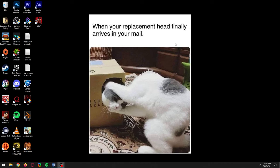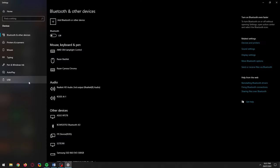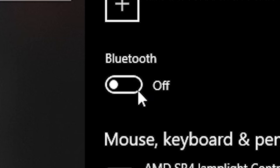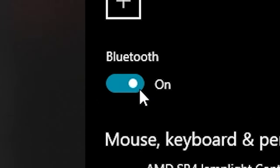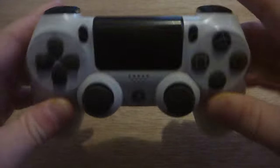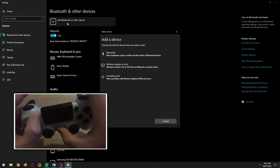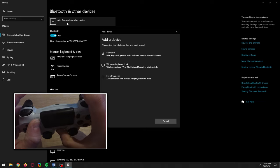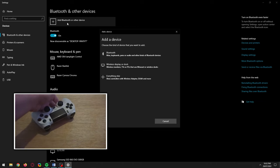To connect your PS4 controller to your PC using Bluetooth, click Start, write Bluetooth, and click to be taken to the Bluetooth system settings. If you don't have Bluetooth, you won't see a Bluetooth slider you can turn on. The easiest and most inexpensive way to add Bluetooth connectivity is to buy a Bluetooth dongle. Click to turn Bluetooth on if it isn't already. Make sure your PS4 controller is off, then click 'Add Bluetooth or other device' above the slider. On your controller, press and hold the PlayStation and Share buttons until you see the light bar double flashing — this should happen after 3 seconds — and once it does, it's fine to put your controller down.